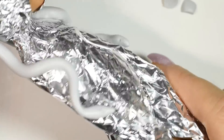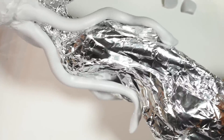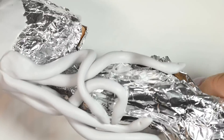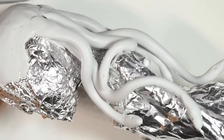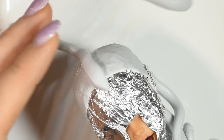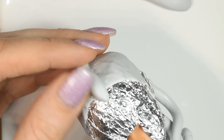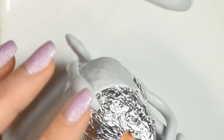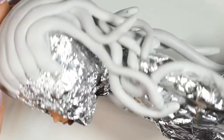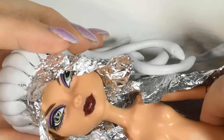I covered the rest of the doll in tin foil too, so I could arrange the snakes onto her body without getting in contact with the actual plastic of the doll. Once I had all the snakes attached and arranged, I used the hairdryer again to gently set them, so I could slide the doll's head out from under the tin foil and then carefully bake it completely according to package instructions.